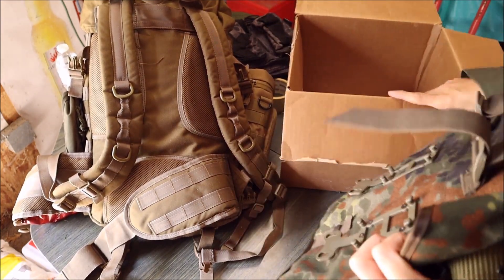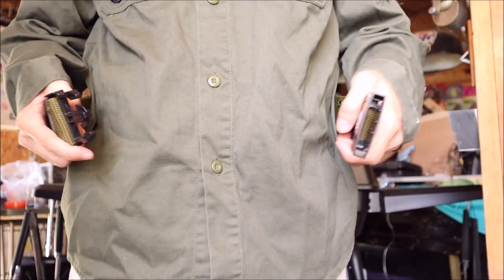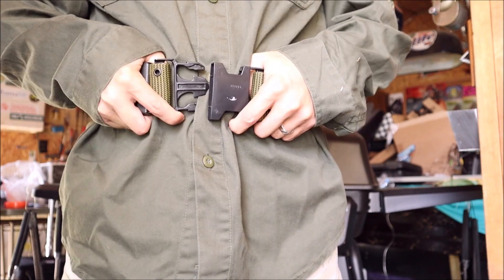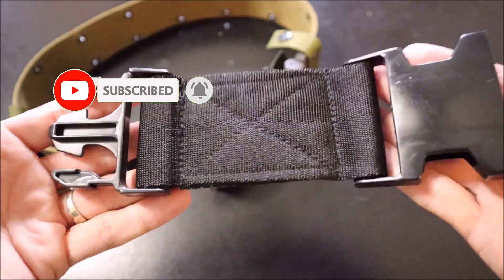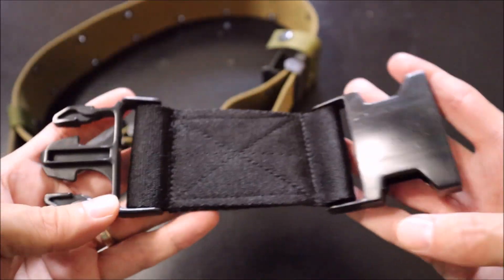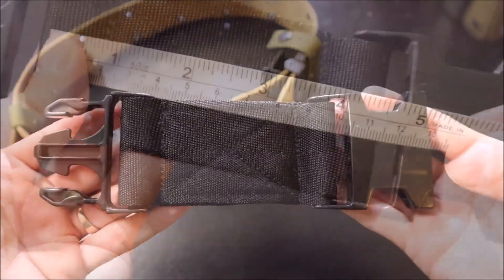So come spring, when we grab our gear and get ready to go, we try to buckle our pistol belt and find out that it no longer fits. Well, I've got some great news for you — you don't need to go a size up and buy a new pistol belt. In fact, all you need is this True Spec pistol belt extender.